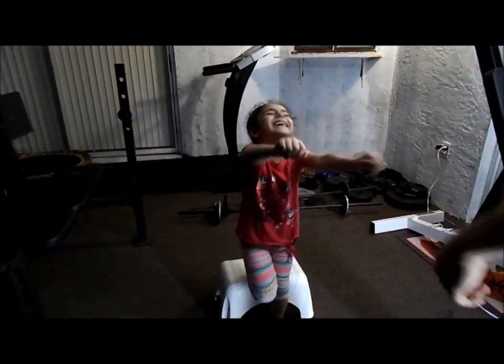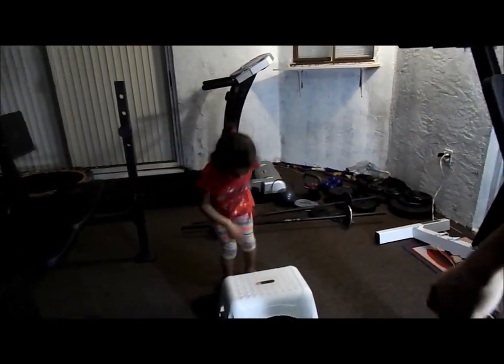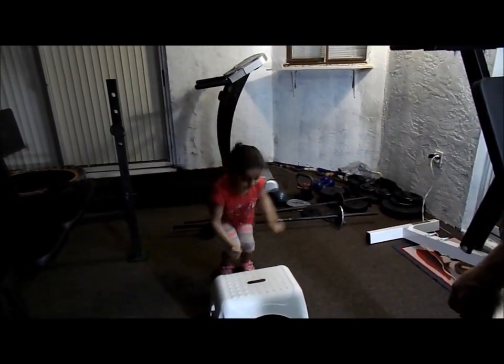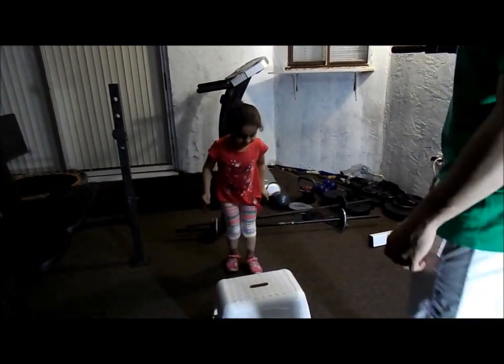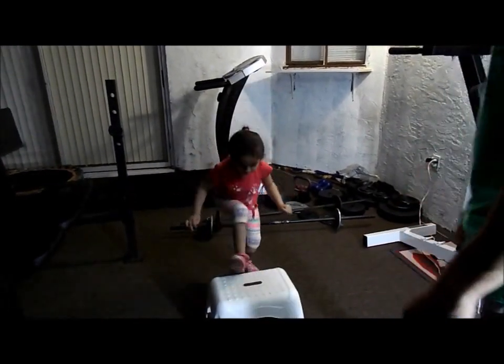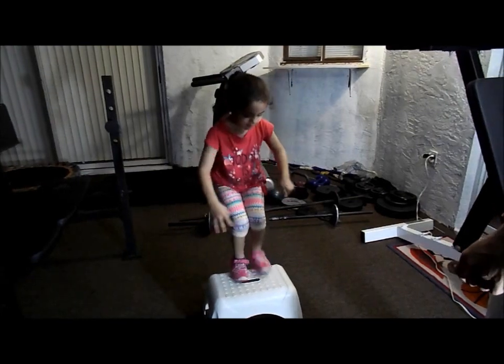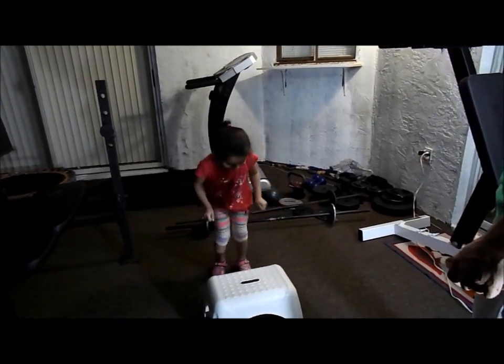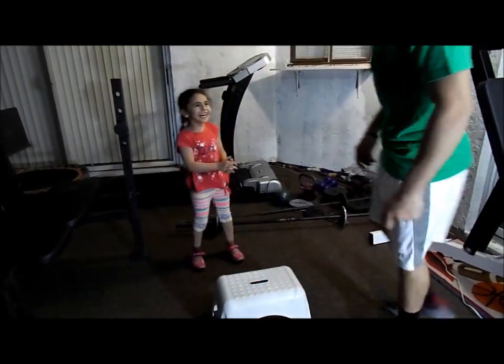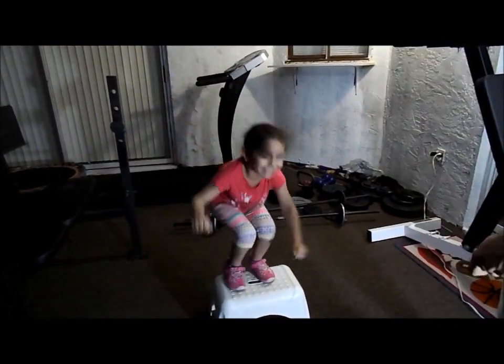One. Come on. Two. Come on. Three. Five more, let's go. Come on. Four more, come on. Come on, three. Come on, two. Explode, one more. Come on. Now jump. Come on. Jump. One more. Do it. There you go.